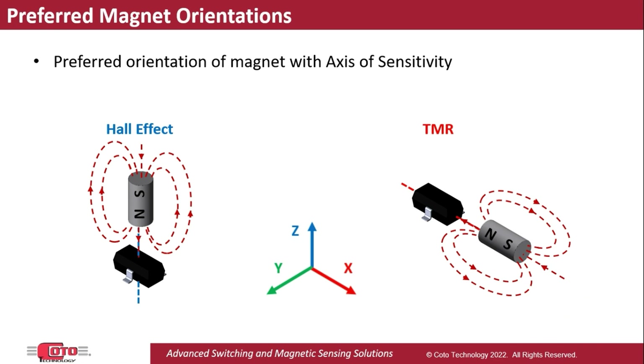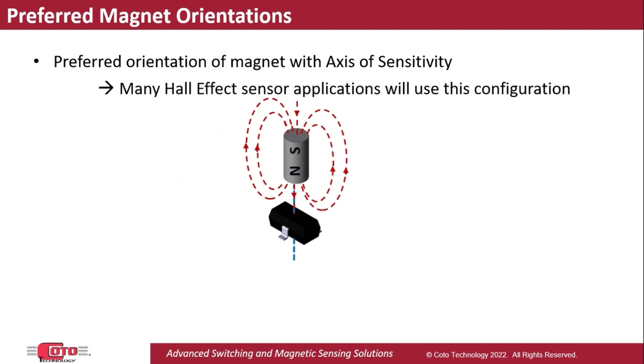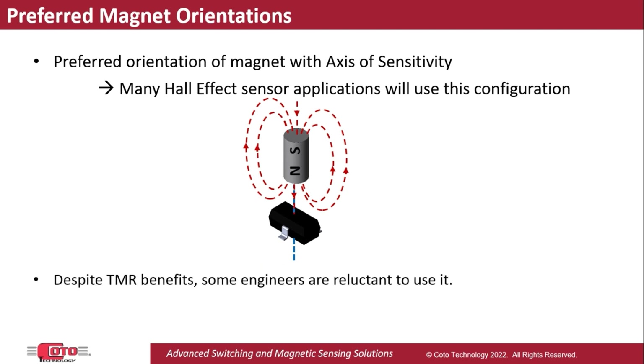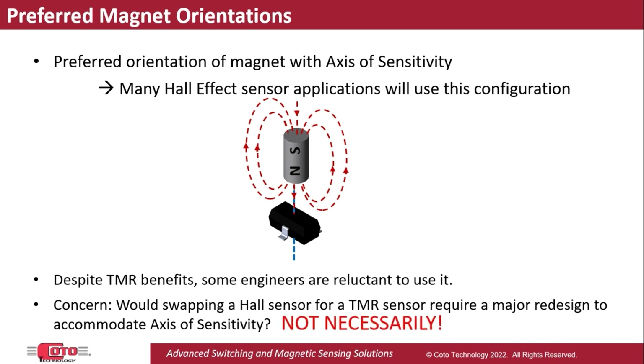Often, we encounter Hall Effect sensors used with their preferred orientation, and even though their applications would greatly benefit by switching to TMR, design engineers are sometimes reluctant to replace Hall Effect sensors because they believe they will need to completely redesign their application to accommodate the TMR axis of sensitivity. However, as we will see in this video, that's not necessarily the case.